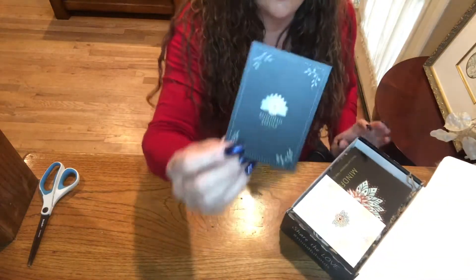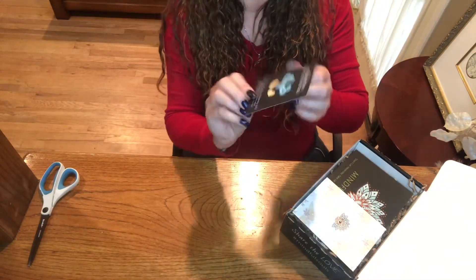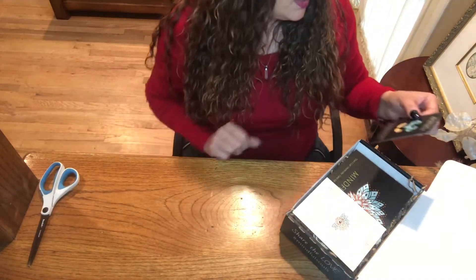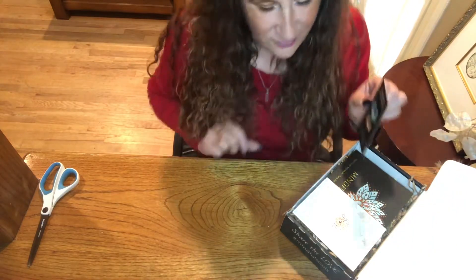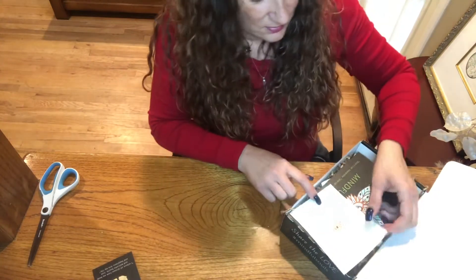This is our affirmation card that we get each time, and it's an affirmation for letting go. It says, 'I release all disease from my body and welcome health, love, and happiness into my life.' That's awesome, very cool.